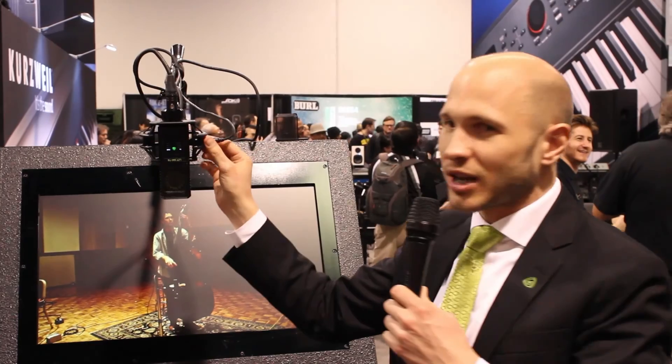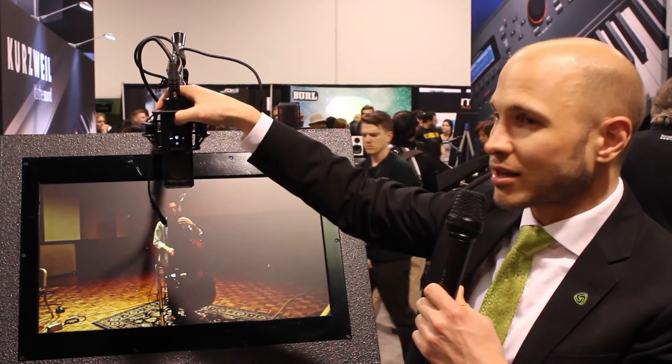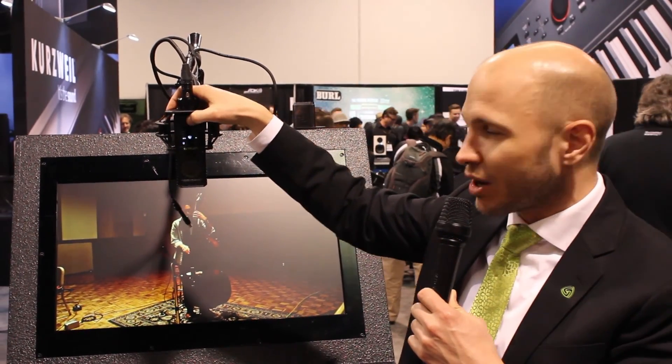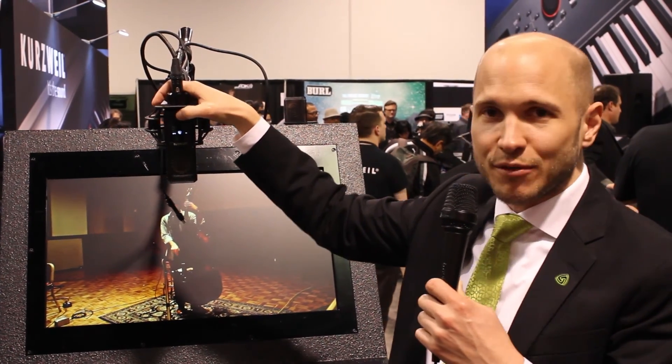It's a multi-pattern microphone. It has a large diaphragm condenser capsule and, as you would expect with multi-pattern microphones, you can select polar patterns. We have five of them to select from, all the way from Omni to figure eight.